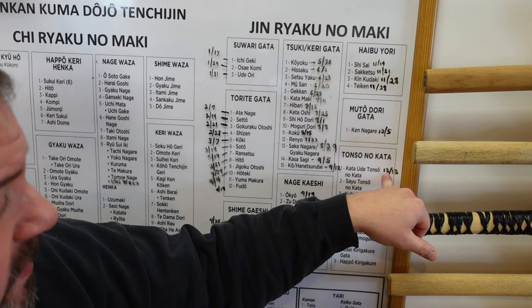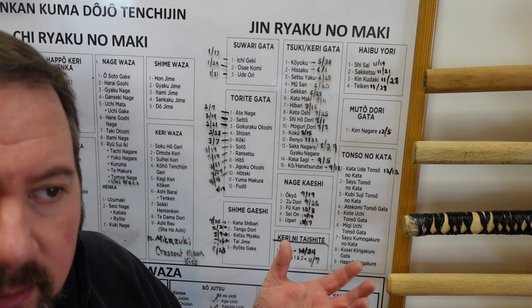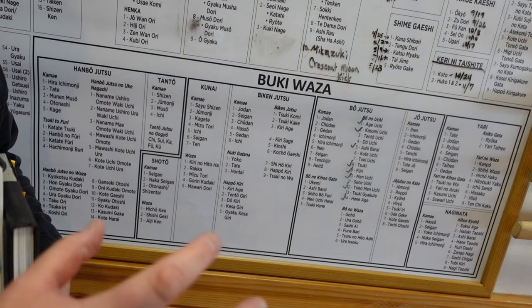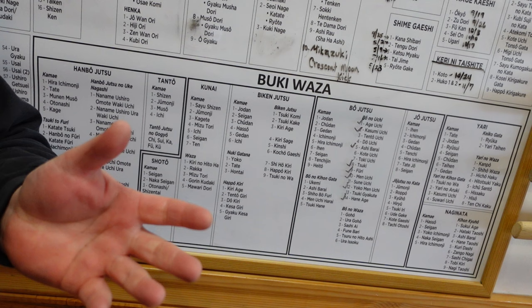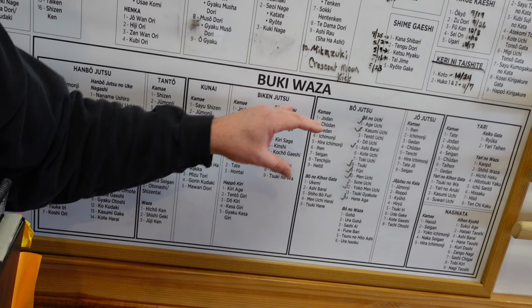So here we are, December 12th — we did this yesterday. Next week, before our Christmas break — which is our only week off every year — we'll come back in 2024 and finish off this section of the chart by mid-spring. Now we're moving down to the bottom part of the chart, which we have not done yet officially, but we do this in what we call weapons class. Every Tuesday we have a weapons class from 7 to 8, where we take a different weapon and switch weapons out every couple of weeks or months depending on what it is.